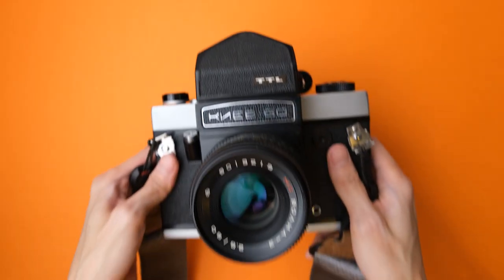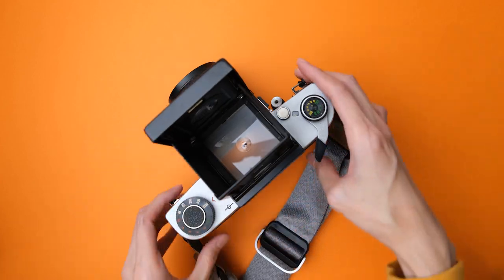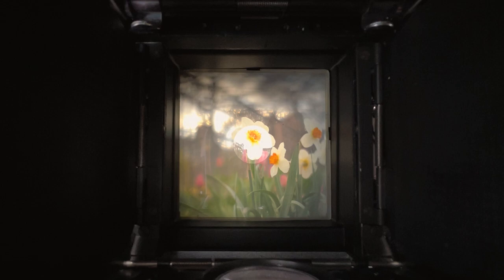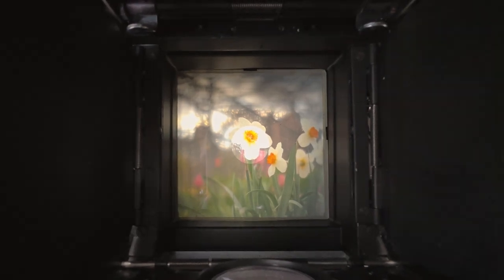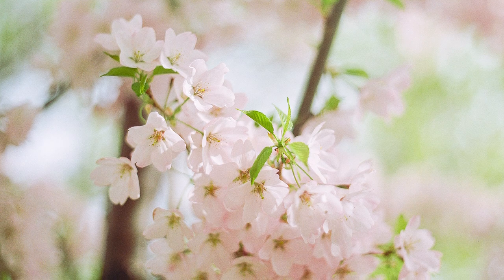This is also the first time I used my KF60, and man, I love the character of the Volna 3 lens. It reminds me of the Helios 44-2 lens, but in medium format. As Kodak claims, Kodak Gold really does have some fine grain, which is great for resolving details and sharpness, while keeping the bokeh quality butter smooth. The greens also really pop in this film. I love it.